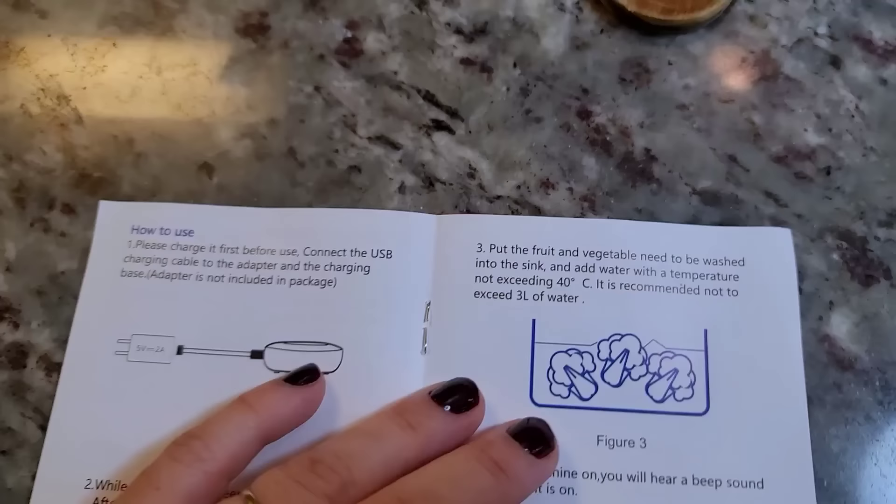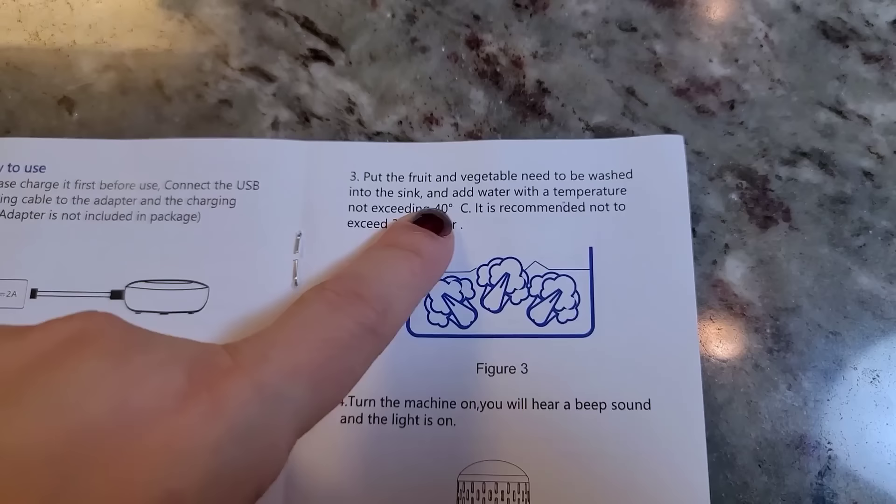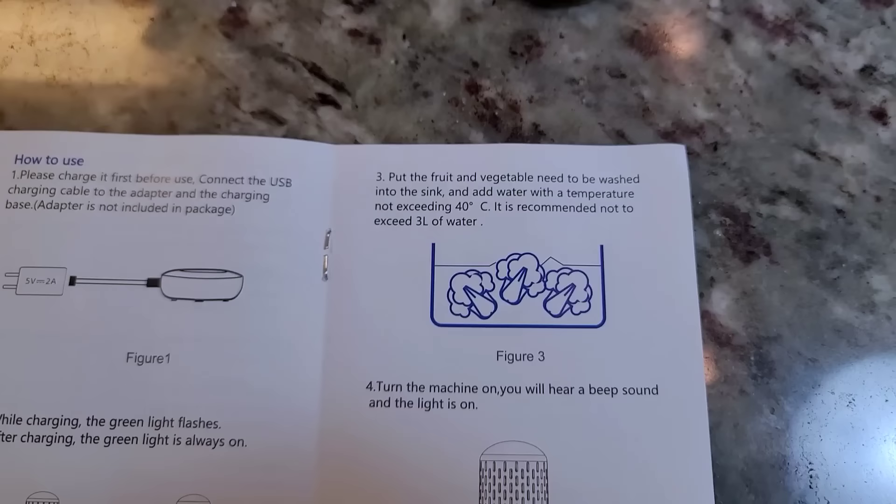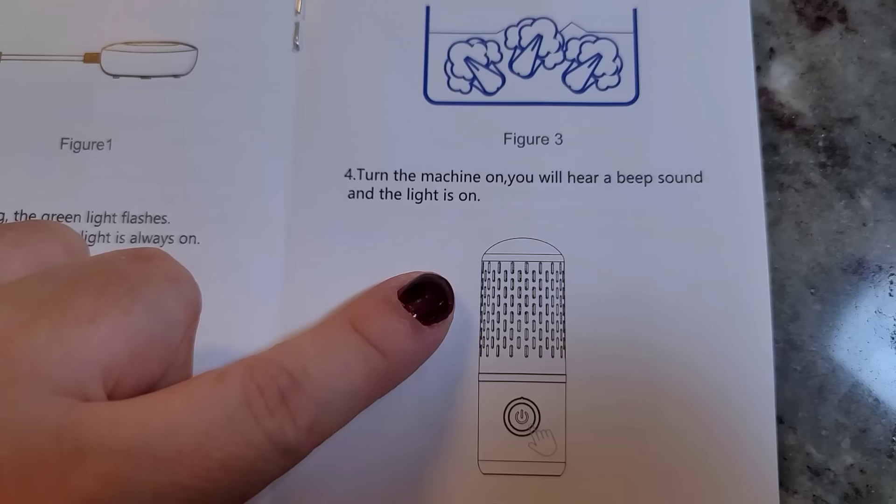You put the fruit and vegetables into a sink or in water, and you want to make sure the water temperature does not exceed 40 degrees Celsius — so you don't want it in hot water. It's recommended not to exceed three liters of water; I'm using about a liter to a liter and a half. Then turn the machine on — you will hear a beep sound and the light comes on.